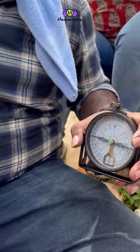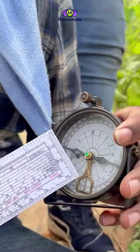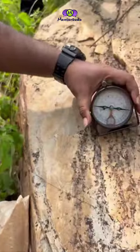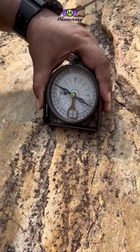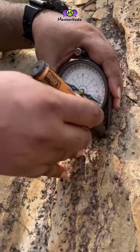To measure the strike line, we first have to measure the zero dip line. The inner circle in the dial helps us take the reading of the dip amount. Next, we move the clinometer all around the surface so that the arrow coincides with the zero of the inner circle.